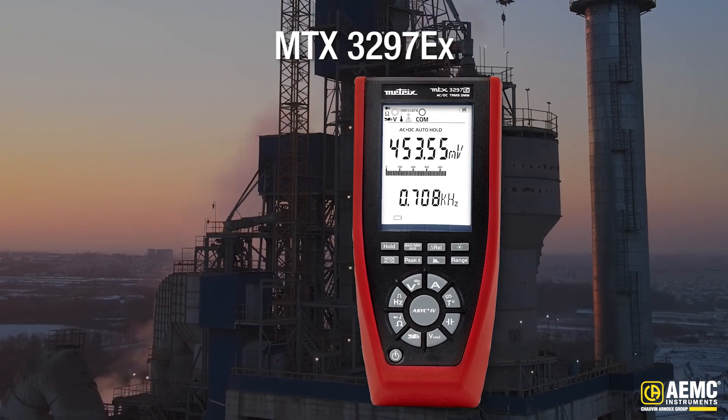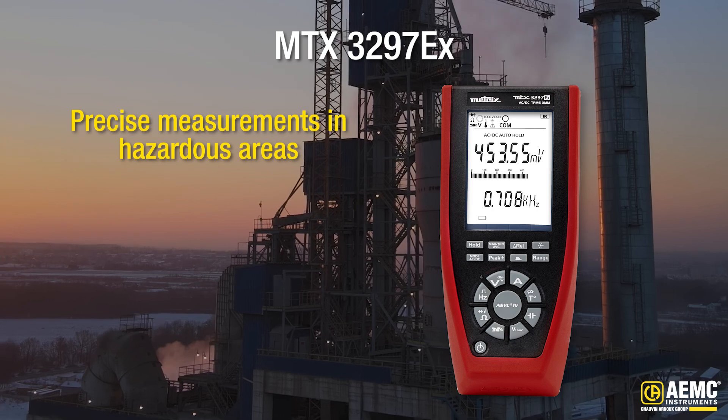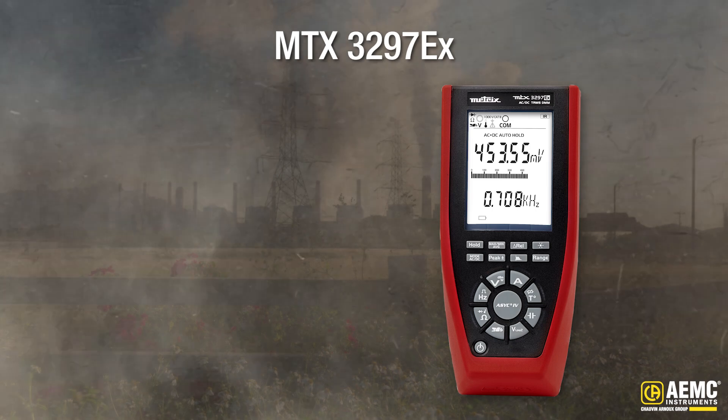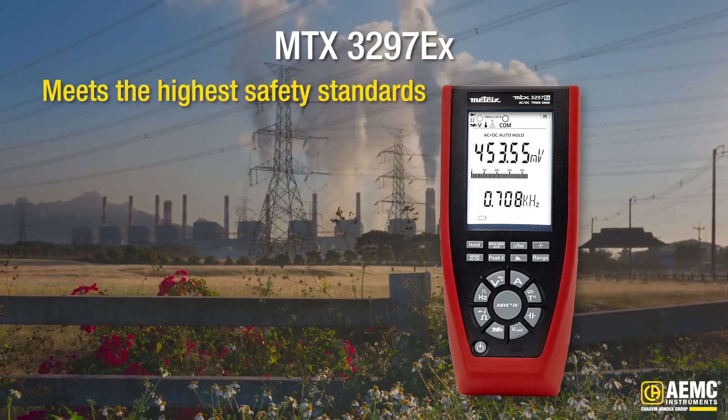The MTX3297EX is your ultimate measurement companion for precise measurements in hazardous areas, including areas with hazardous vapors, gas, explosive dust, and more. It's been rigorously tested, approved, and certified to meet the highest safety standards.